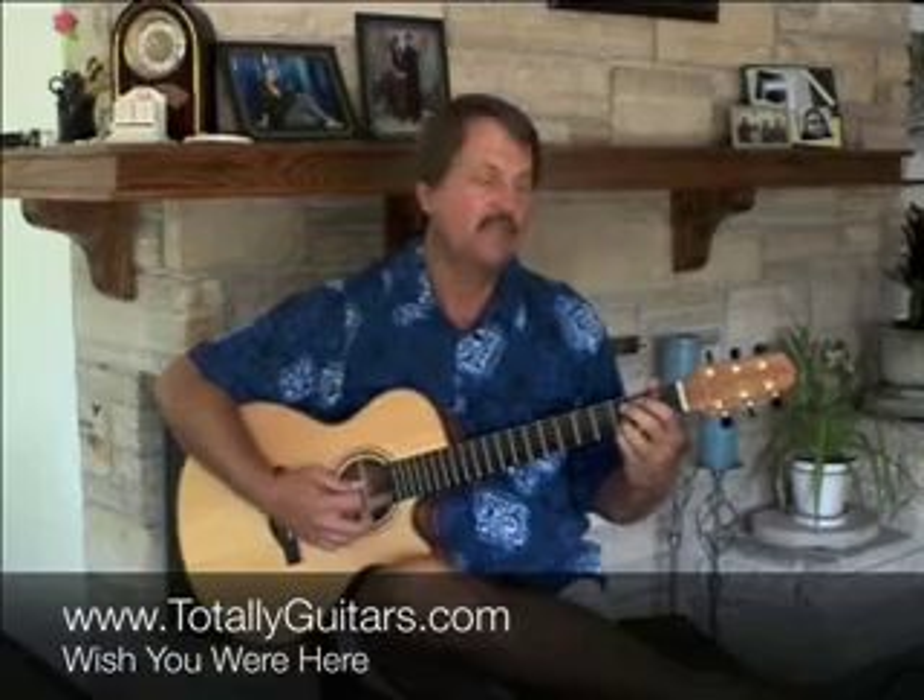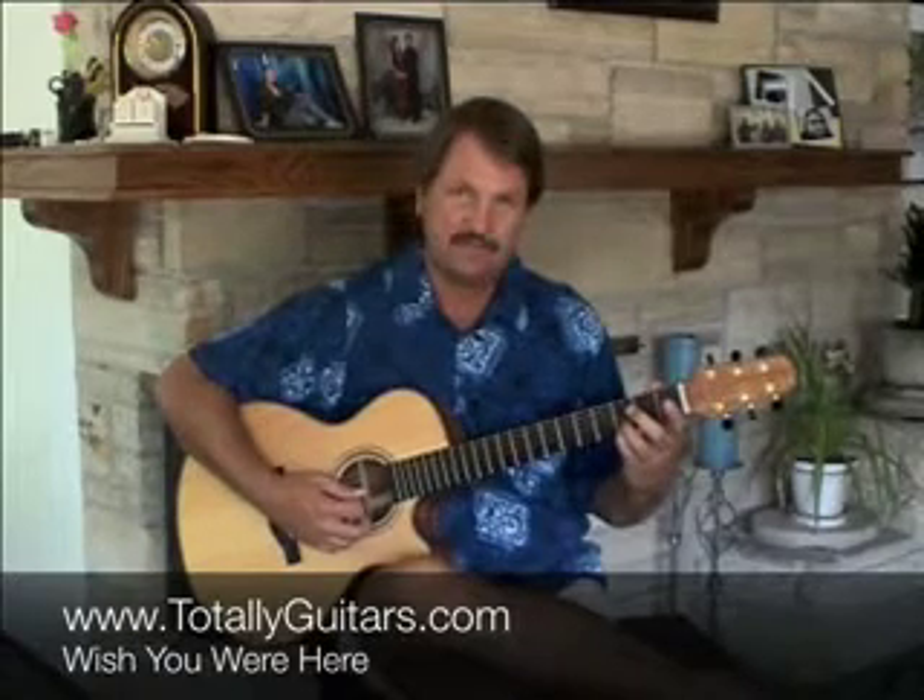One extra note on the descending run this time: E, G, E, D. And then the strum. More of that lesson is available at Totally Guitars.